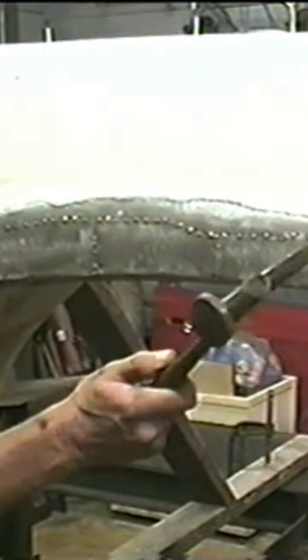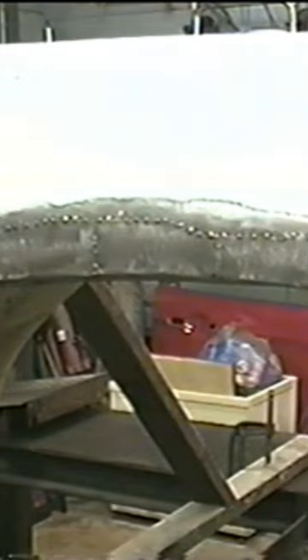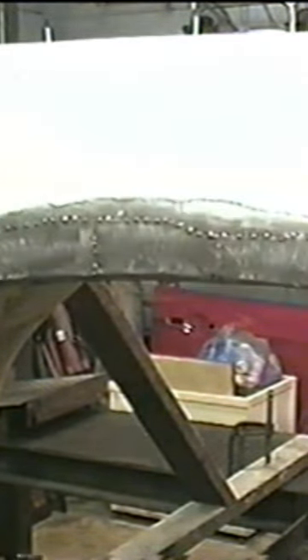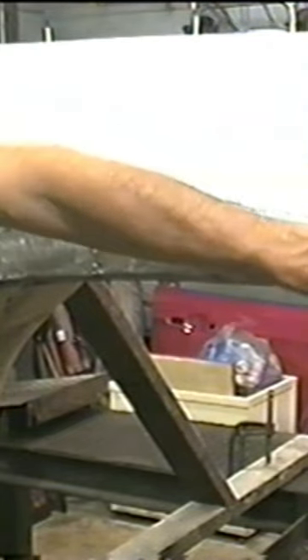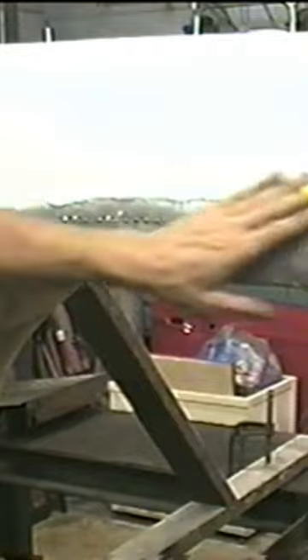Next step we're going to do is knock this all down below the original surface. Then we're going to knock this down, then we're going to grind it, make sure we've got enough room to do our body filler, we're going to fill it and finish it up.